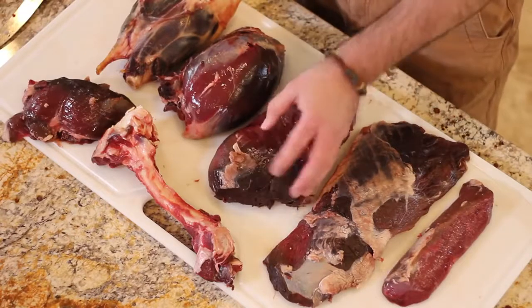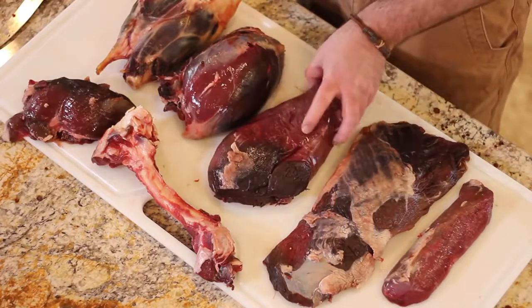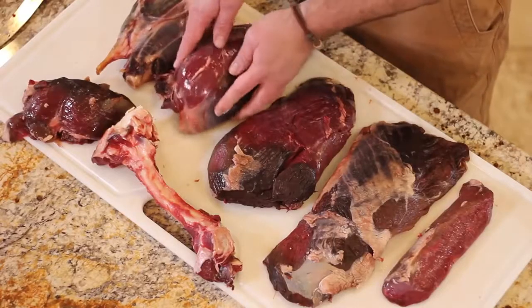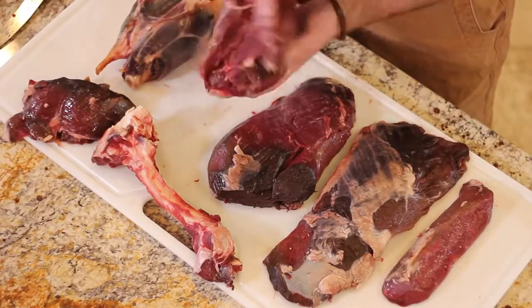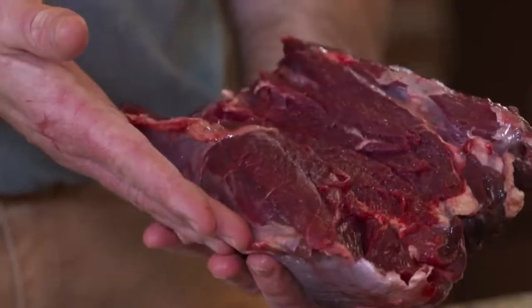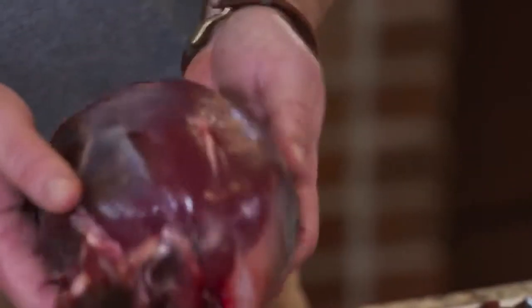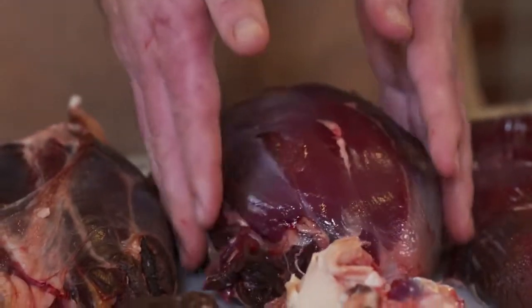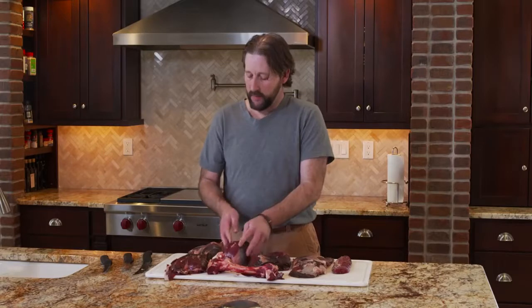Top round — similar deal, it sits up on top. Fairly tender cut, great for making steaks, and that's what we're probably going to do with this one. And then we've got the sirloin tip — kind of the shape of a football. You can see how I filleted off the thigh bone, the femur. You can basically cook it as is, or you can tie it with some string and make it into a nice roast. It'll hold together real tight — cook it slow and it'll be great.